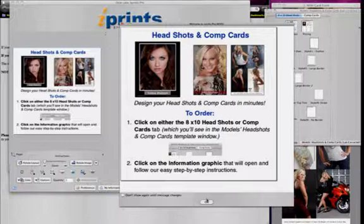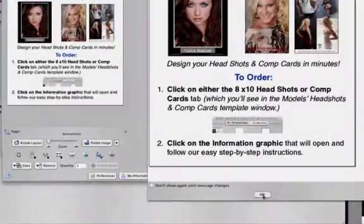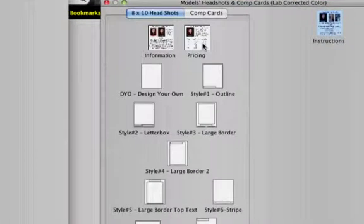Take a quick look at the layout of the screen. On the left is an instruction block. If the Welcome to iPrintsPro/Rows window is open, please click OK to close it. You'll see starting instructions for models and actors headshots. On the right side of the window is an area where you'll be bringing in digital pictures to include on your card. Also somewhere on your screen you'll see a separate window containing a group of templates for 8x10 headshots. We're going to change from that group to the Comp Cards.